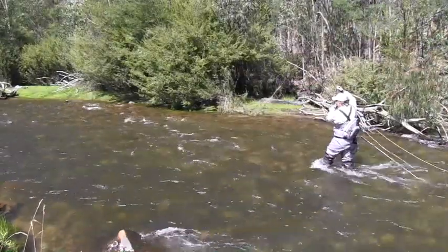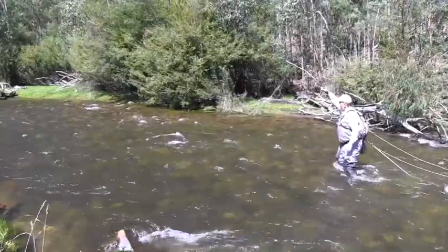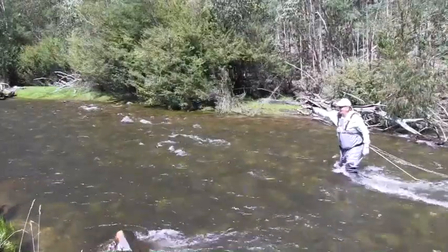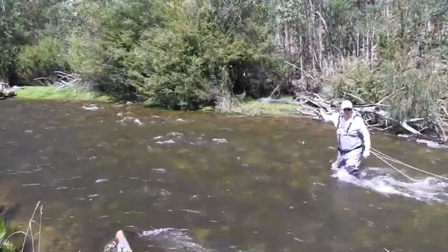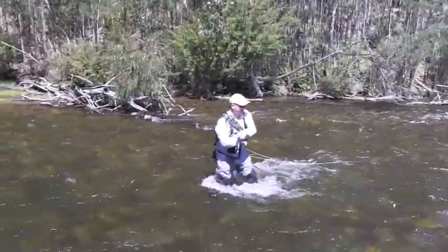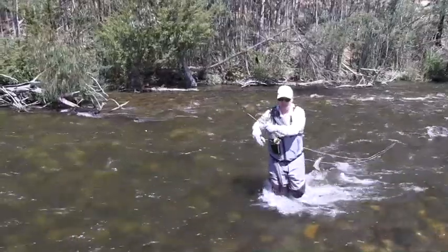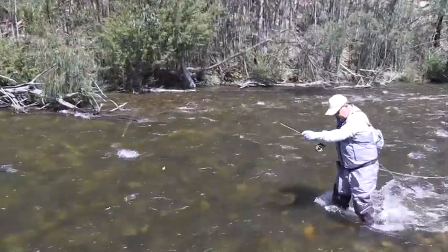Beautiful, lovely little fish here - and the background might look exactly the same because it is. It's a lovely little rainbow, this one. It always pays to have another couple of casts once you get a fish from there. There's only a little one there, but again a little rainbow.